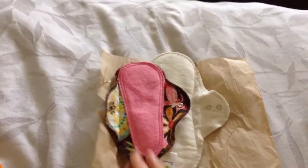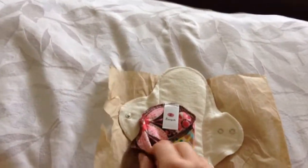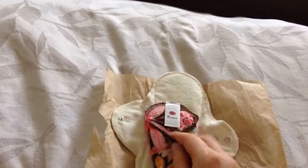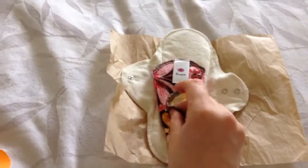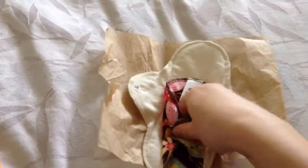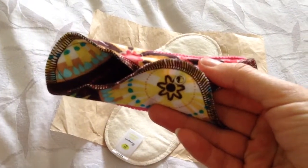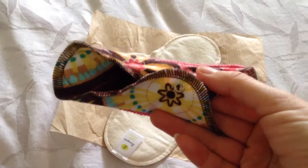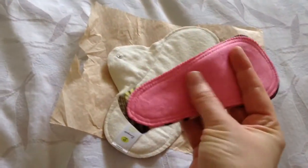So this is a six inch thong liner in kaleidoscope. It is organic cotton — oops, I'm doing it the wrong way, I think it goes the other way. Organic cotton and it has little silver snaps. They're a little hard it seems like. So, cotton flannel.